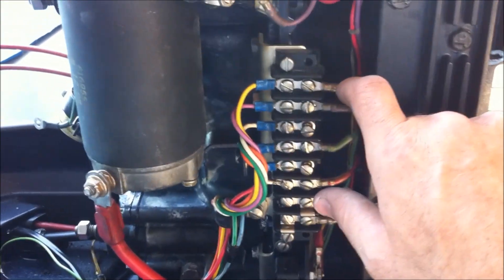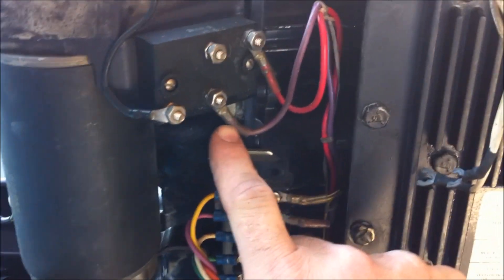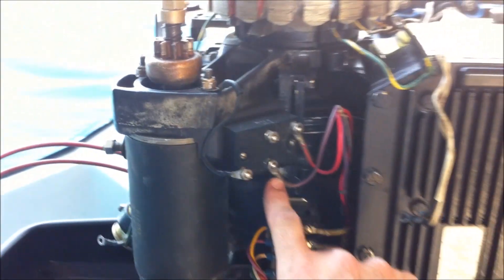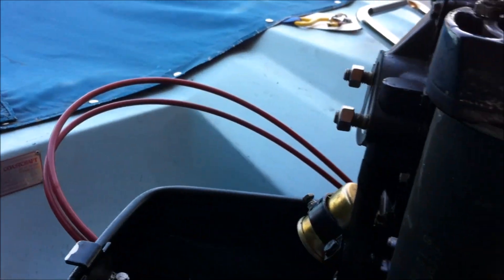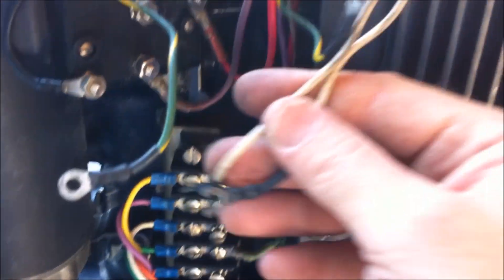I'm starting to attach wires again. I went and took pictures with my smartphone when I started to take off wires, and now I've looked at those pictures and put these two back on. I'm just going to keep finding all my pictures of the wires and placing them back exactly where the pictures told me to put them.